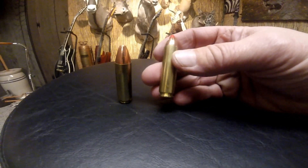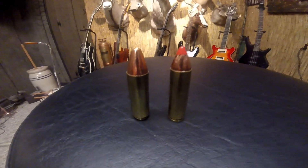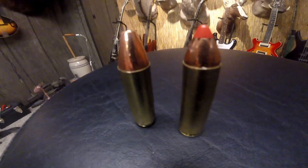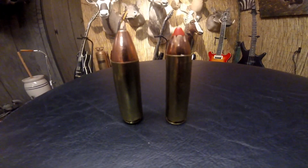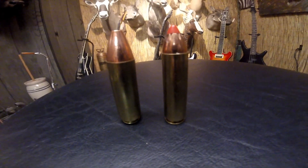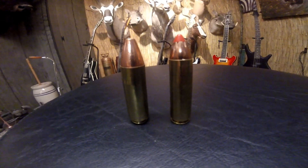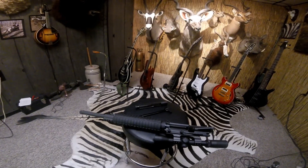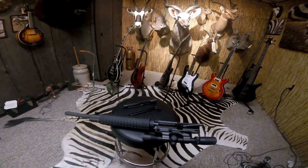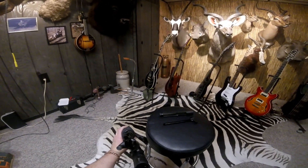This is a 450 Bushmaster round, and you can see they're pretty close in size. You can tell if you're looking at them — obviously one has a red tip and one doesn't — but not too hard to mistake.